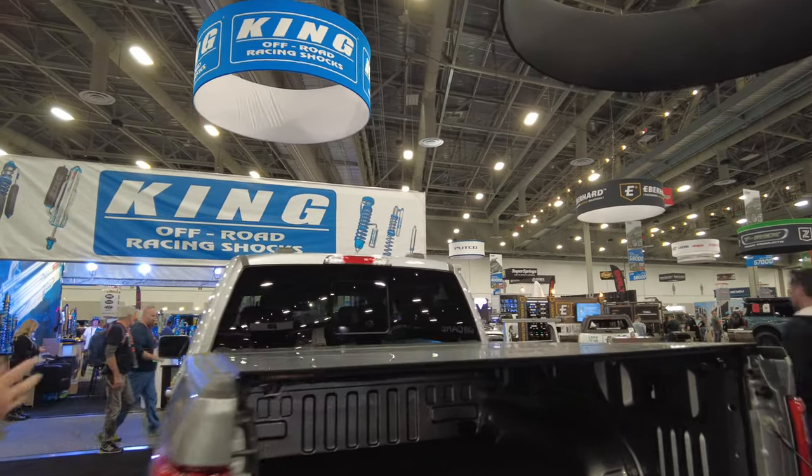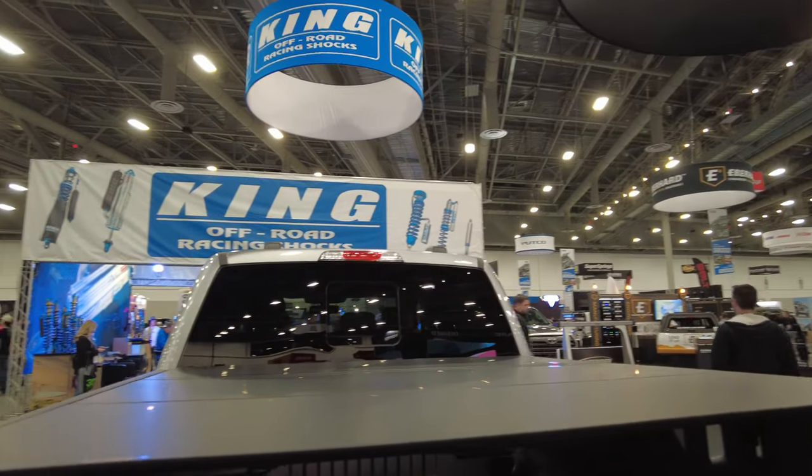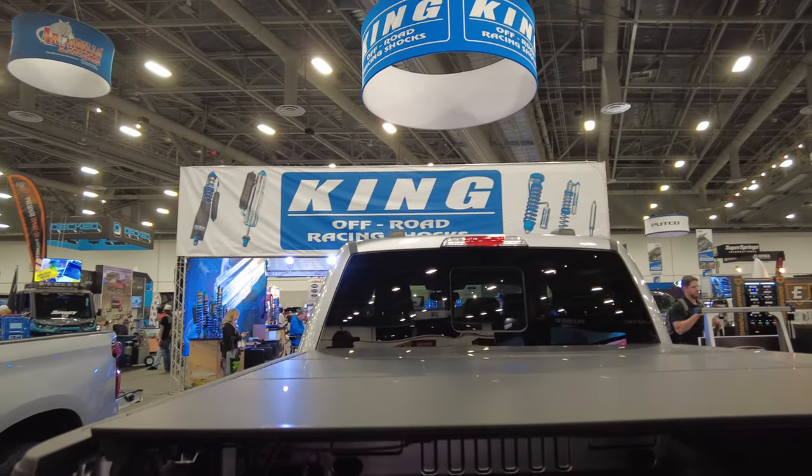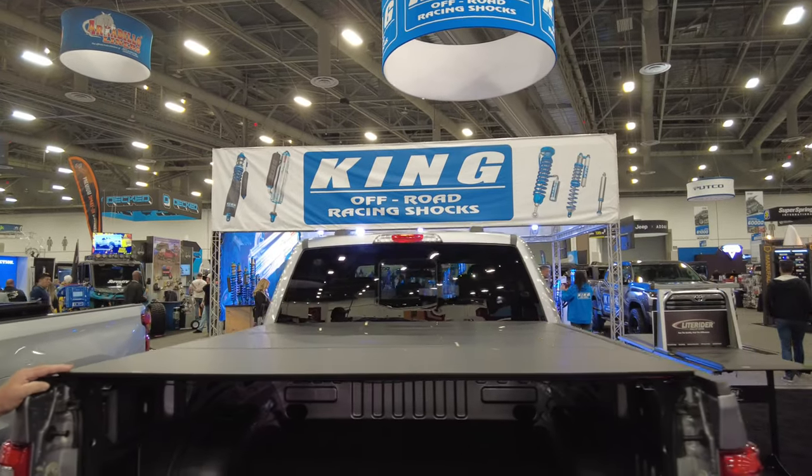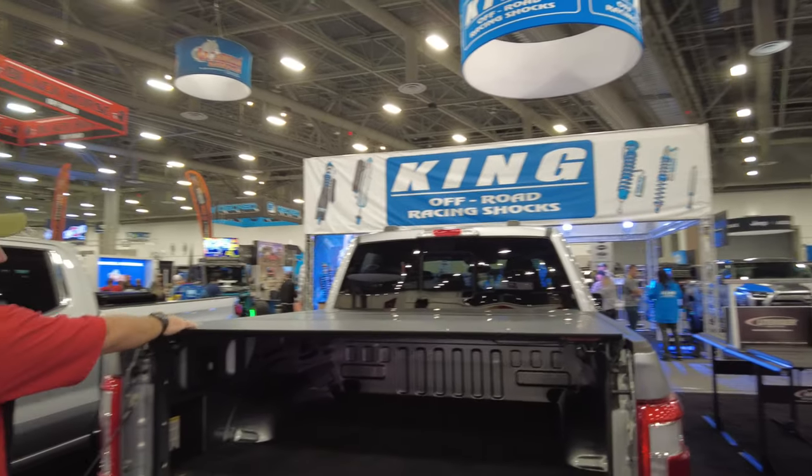Why is Carbon Fiber better? Well, it's stronger, it's lighter. You know what Ford's done — they went with aluminum beds to save weight. The same thing here with the Lomax.